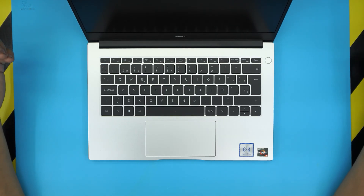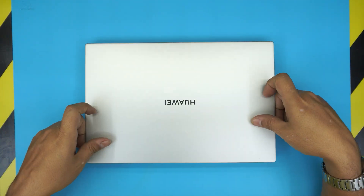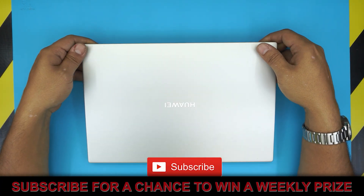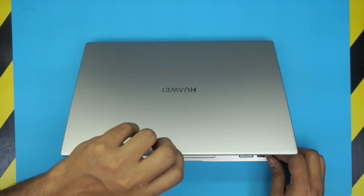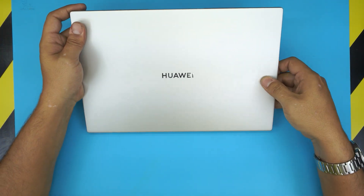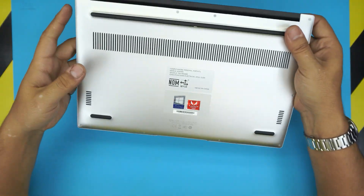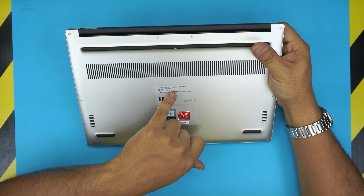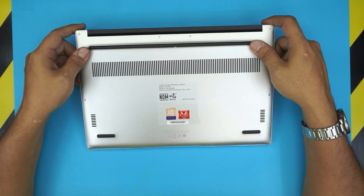Hello everyone, how are you doing today? I have a brand new laptop here, directly from a client who brought it in. He wanted to open it up and see if the hard drive or SSD is upgradable. This laptop comes with an AMD Ryzen 5 and the brand is Huawei. The model number for this one is NBL-WAQ9R. In this video I'm going to show you how to open it up and upgrade the SSD.